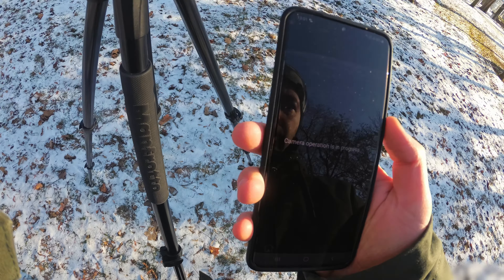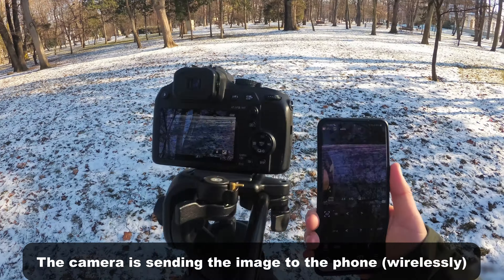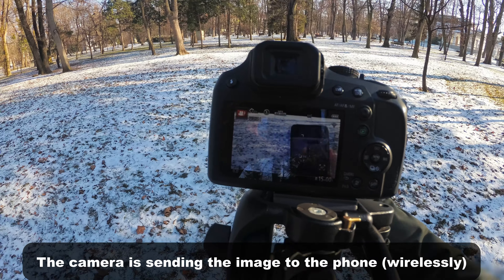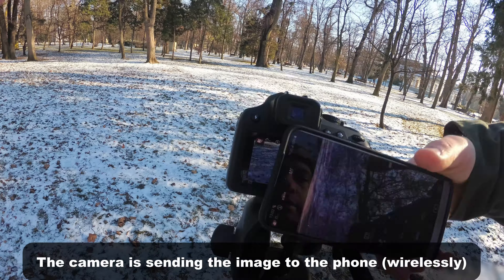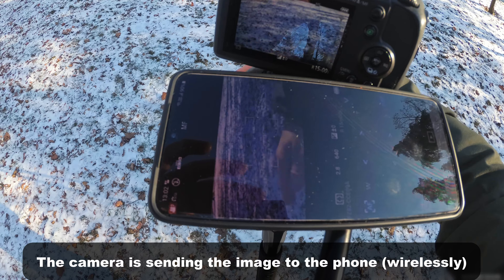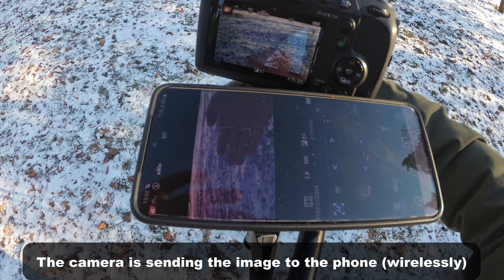And it is seeing it — you can see the phone on the camera, and you can see my hand on the phone also. It's pretty fast, it's not delayed.